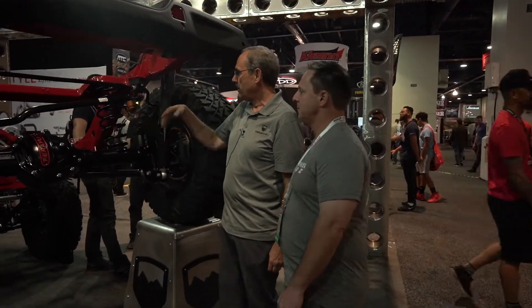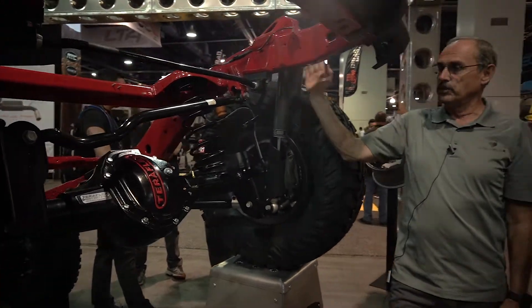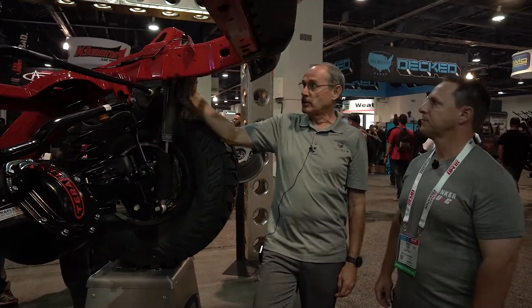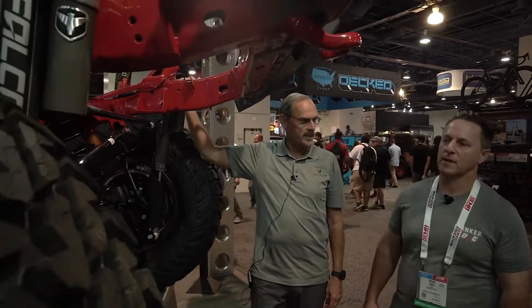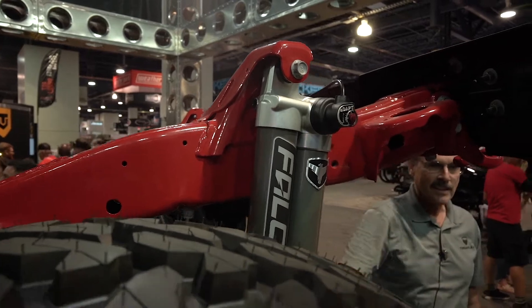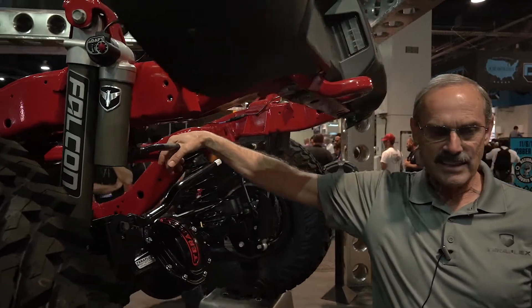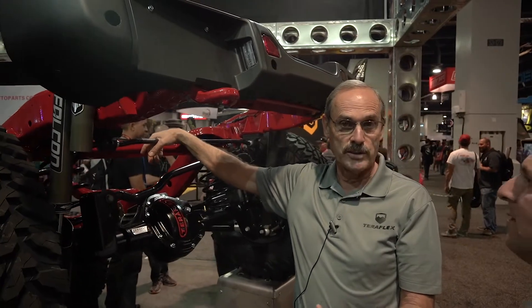There's the rear 60 on it and the Falcons. On the JLs, the shocks move to the outside of the frame, so we're able to put the adjustments up on top. But you notice that one doesn't have the big red knob on it — that's because that's our new ADAPT. These are electronically controlled, so we can switch from soft to firm just by flipping a switch.